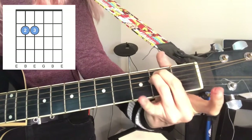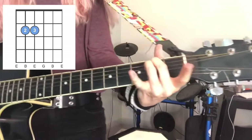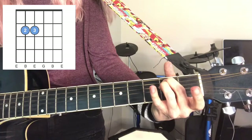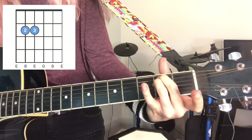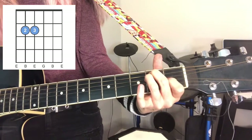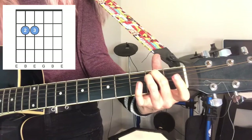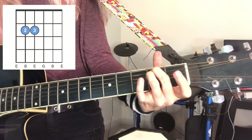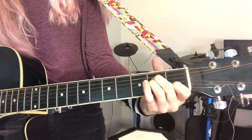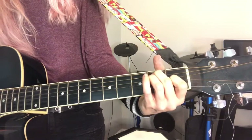E minor is just these two fingers — you're kind of making the rock sign with your hand. Go back to E major, put this finger down, take it away — E minor. So that's E major, A minor, back to E major, E minor.